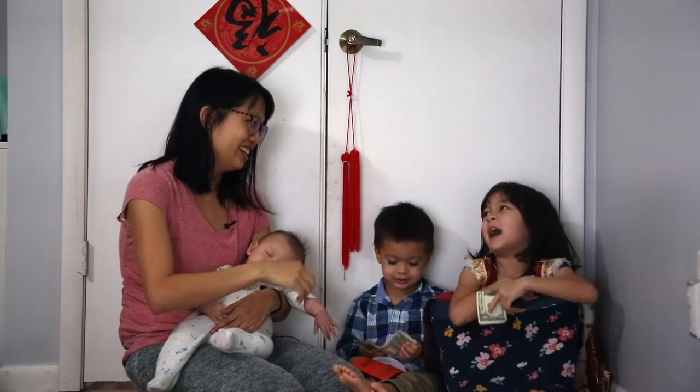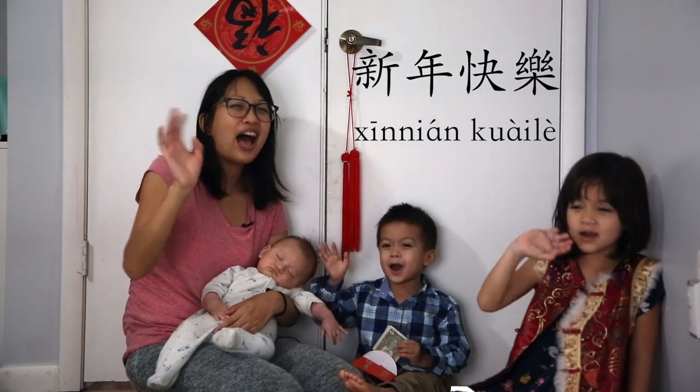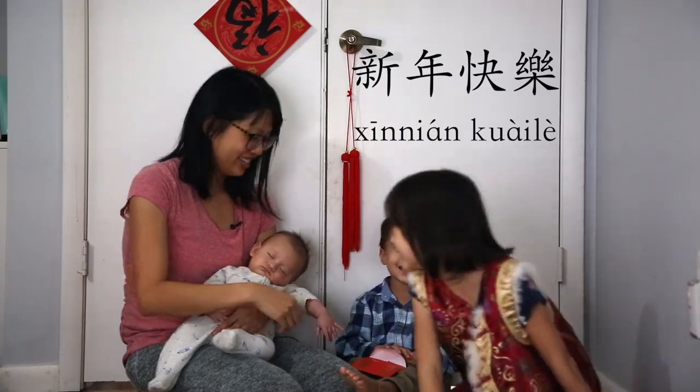My own bag of marshmallows to pop it up. 新年快樂! Bye! Bye! Bye!